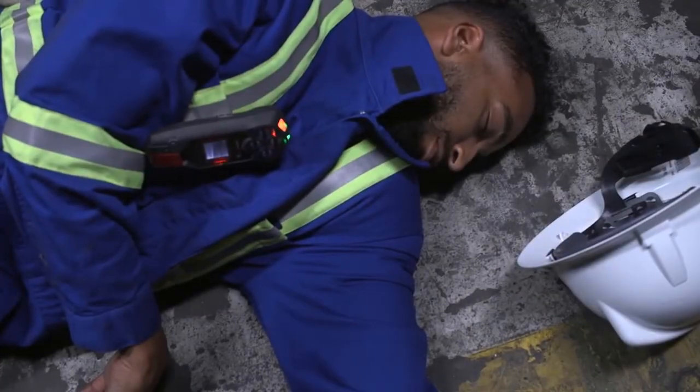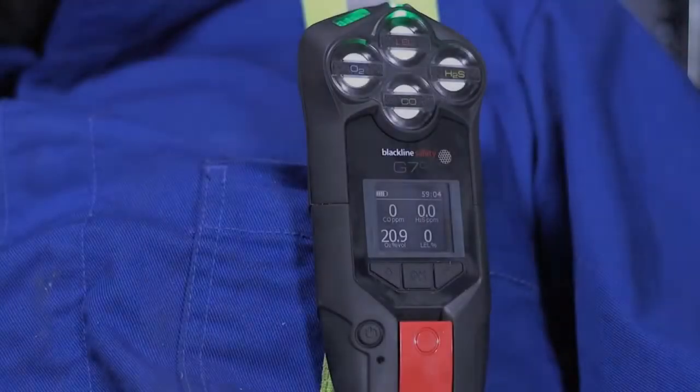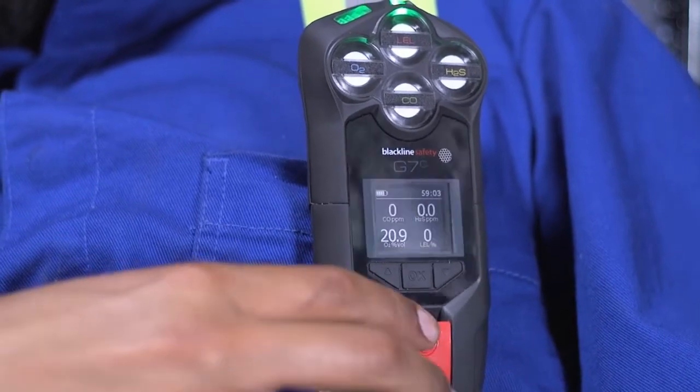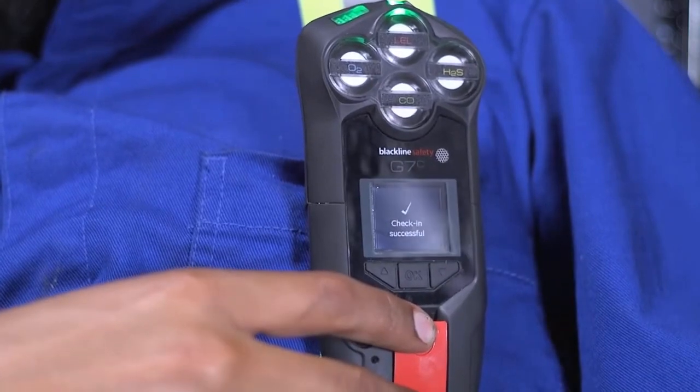However, if an incident does occur and you are unable to respond, your G7 will escalate to a red alert — G7 will sound and flash red lights. This will immediately alert your monitoring personnel of your situation and they will respond to you shortly. Throughout your shift, if you would like to check in early and reset your timer, simply press down on the red latch for the duration of three vibrations. G7 will automatically check you in if you are driving above 35 kilometers an hour.